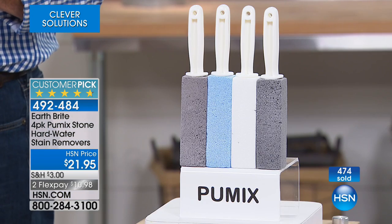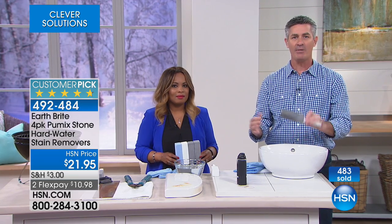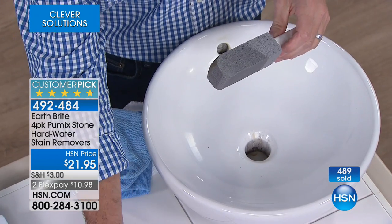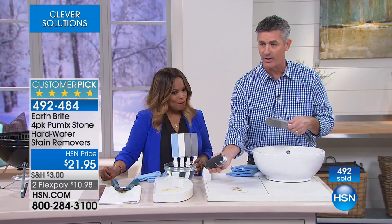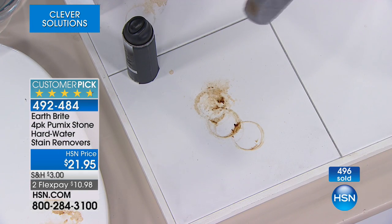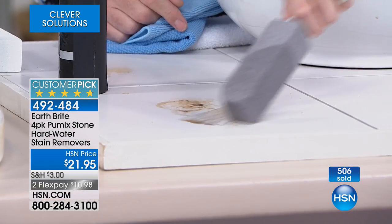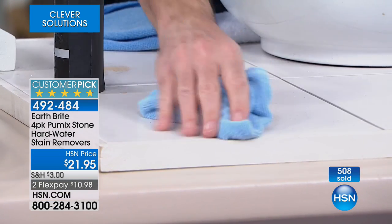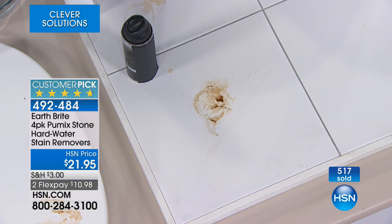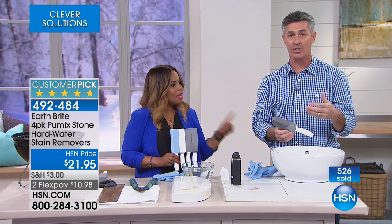I remember we were using harsh chemicals in my own house, but then when we had my son — it's been years now — you want to move away from those chemicals. This is a great way to do it because it will work on that porcelain and on that tile. Guys, remember when you have shaving cream and that can sits on a little bit of water on the countertop or porcelain and leaves that rust stain? You can use that Pummix stone for areas like that to quickly and easily remove those stains as well. It's really simple to use — an ingenious idea with that abrasive quality that you need, but it's not going to scratch that surface.